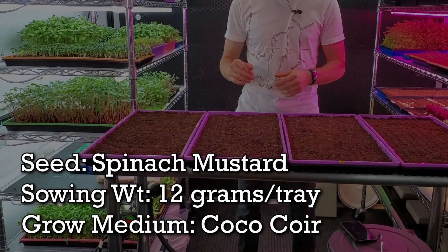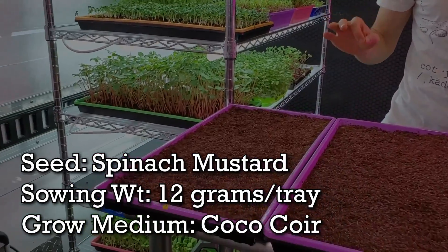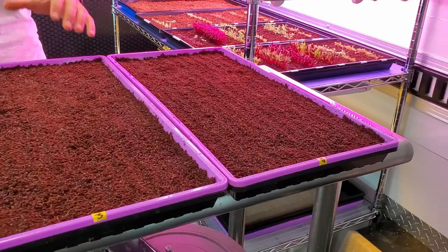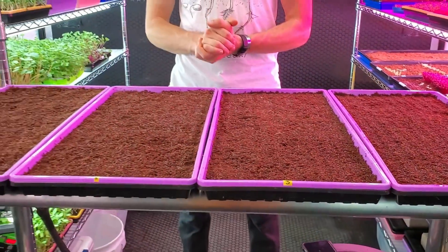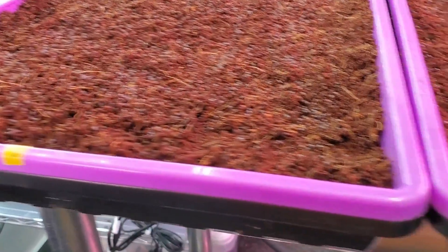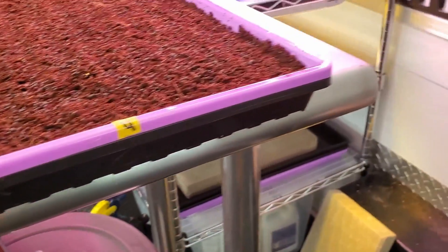Each one of these trays has been seeded with 12 grams of spinach mustard per tray, all using coco coir as the medium. All the seeds have been placed on top of this medium, and the only difference is a label on each one — number one, number two, number three, and number four.